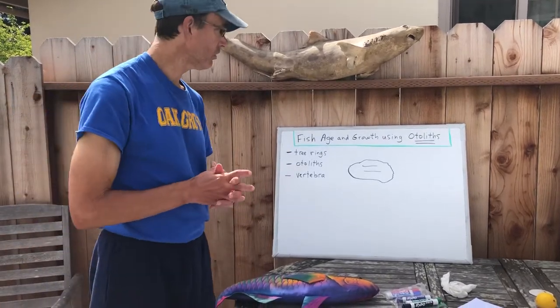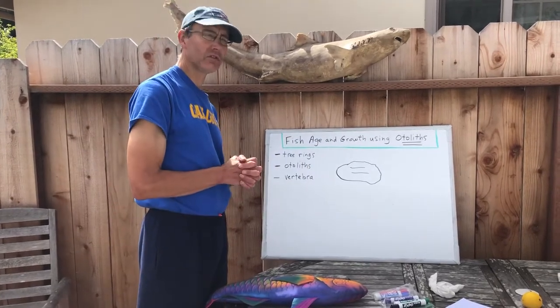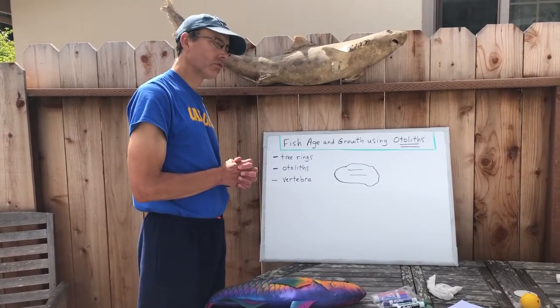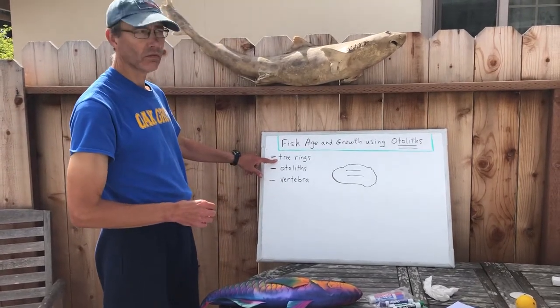Now this time we're going to use otoliths for a different reason. We're going to use them for looking at the fish's age and growth, and it's kind of like using tree rings on a tree.